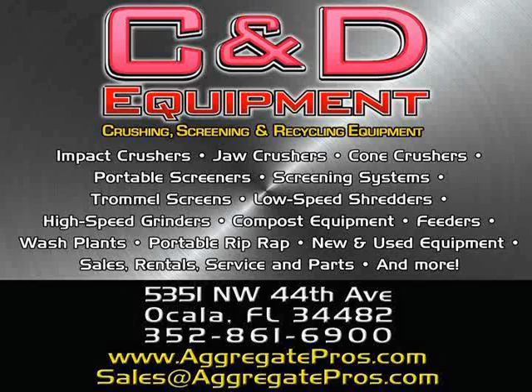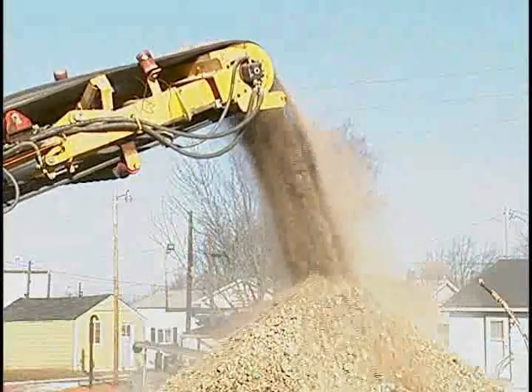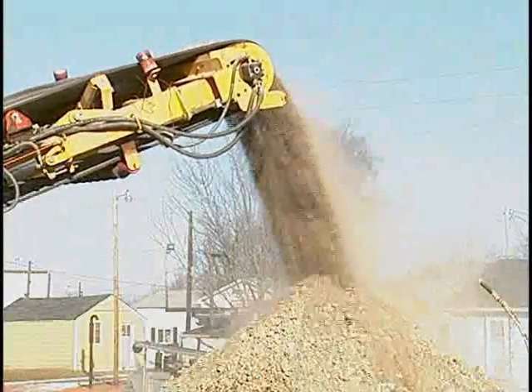The 1310i accepts a wide range of raw materials and produces up to 350 tons of product per hour. Featuring a 4-bar rotor, the 1310i can produce nearly any size particles needed.